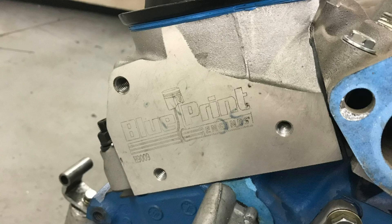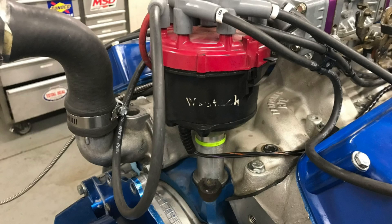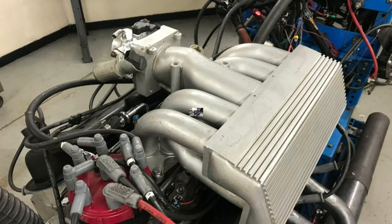Pretty simple combination for our test motor: mild 302 with a cam, ported heads, rockers, headers, MSD distributor, and intake — carburetor versus EFI.